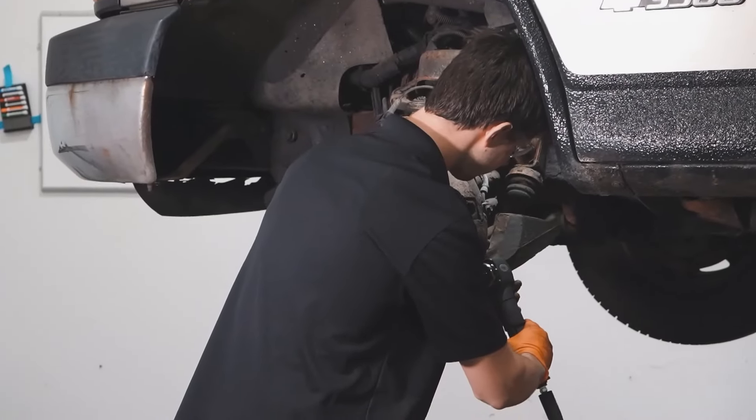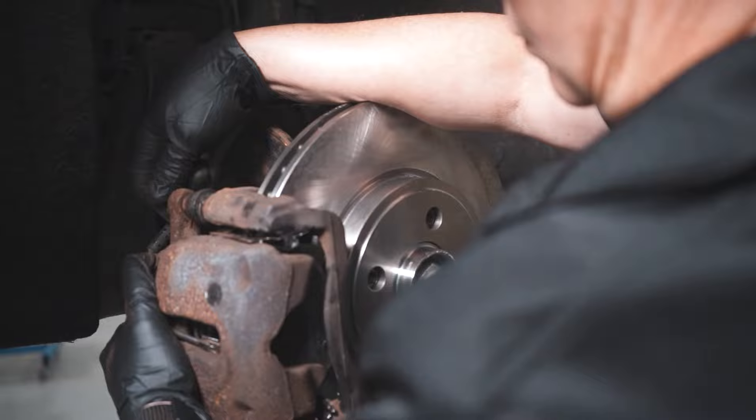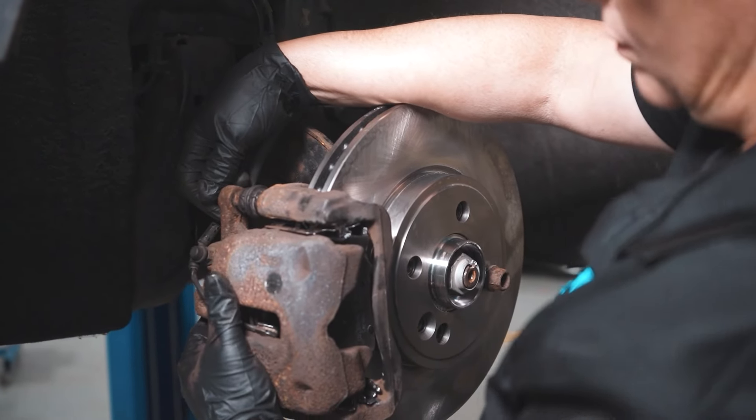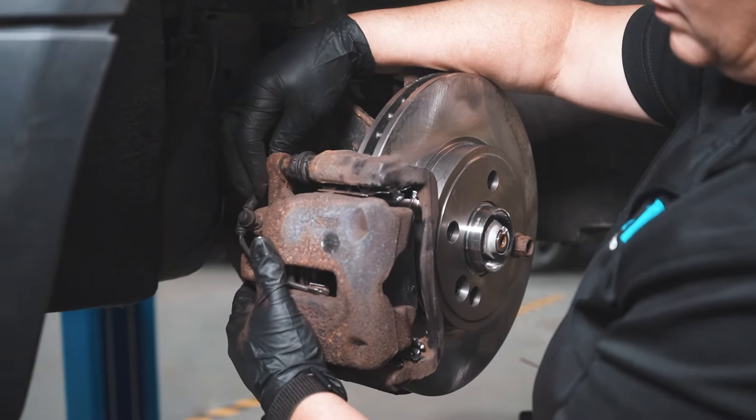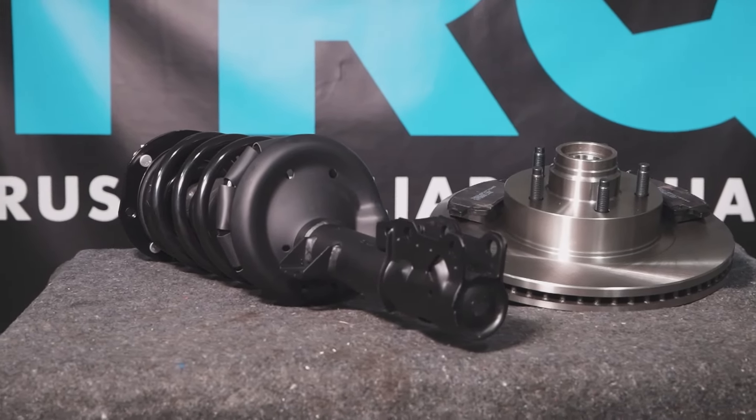Remove whatever support you are using, and there we go. When only the best will do, demand TRQ — the only company that lets you view before you do. TRQ is committed to offering the highest quality aftermarket auto parts engineered with peace of mind. Thanks for using and viewing with TRQ.